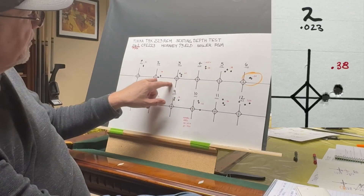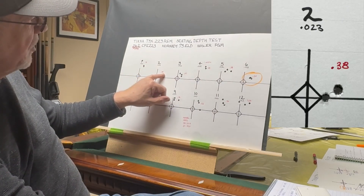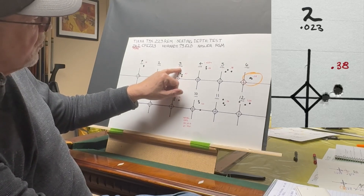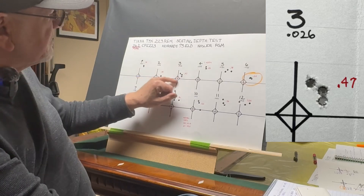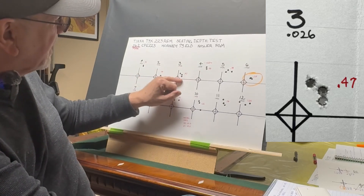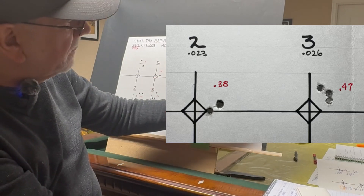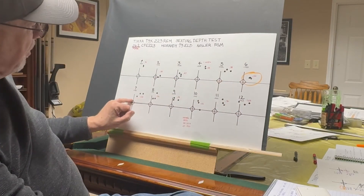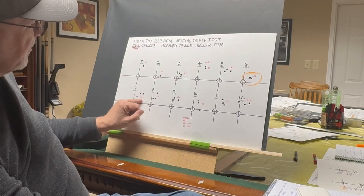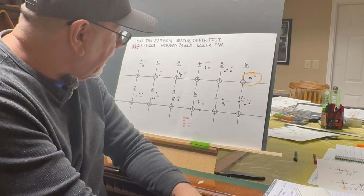Target number two at 23 thousandths off gave us a 0.38 inch group. Target number three at 26 thousandths off gave us a 0.47 inch group. So this could be a node right here, because we've got two tight groups together. And here at 35 thousandths we have one really tight group — but the problem is the next group right after that is 1.08 inches and did not group well at all.